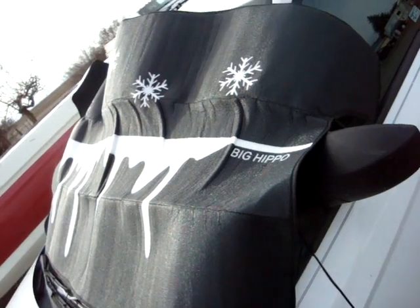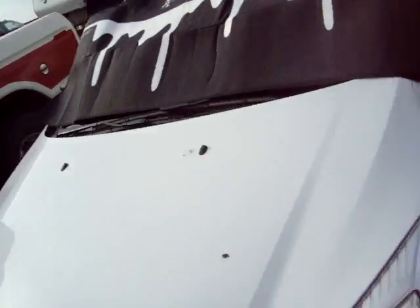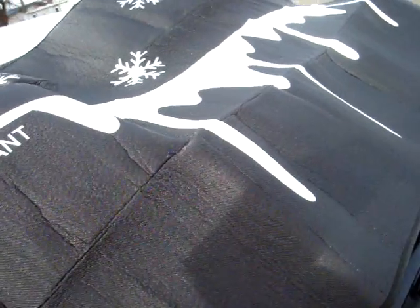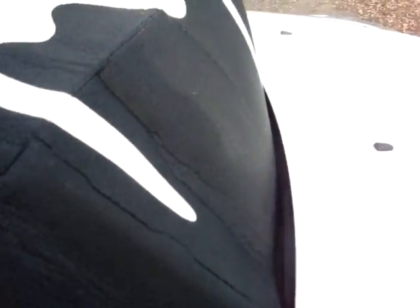But it does cover the windshield pretty well. Stay — if I can get it to stay. Not really sure exactly how you're attached or anything. It's just sitting here.